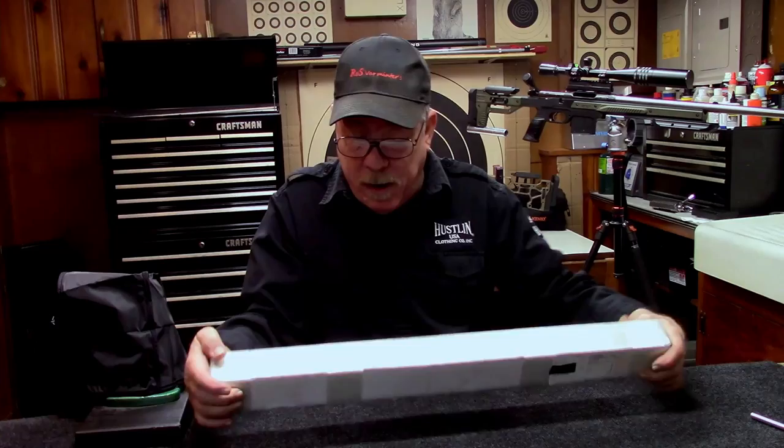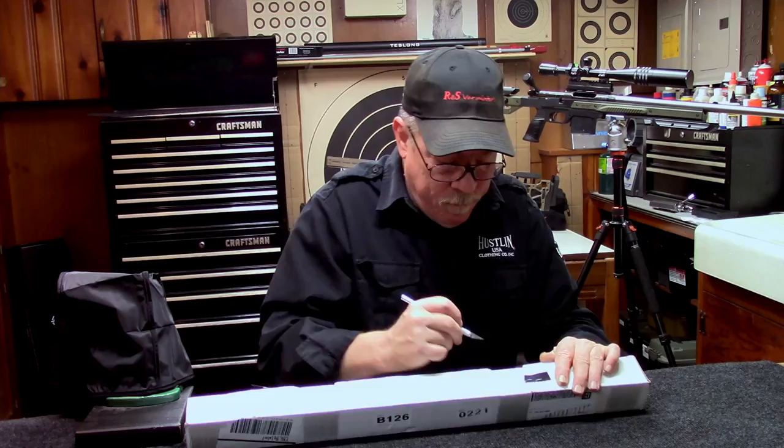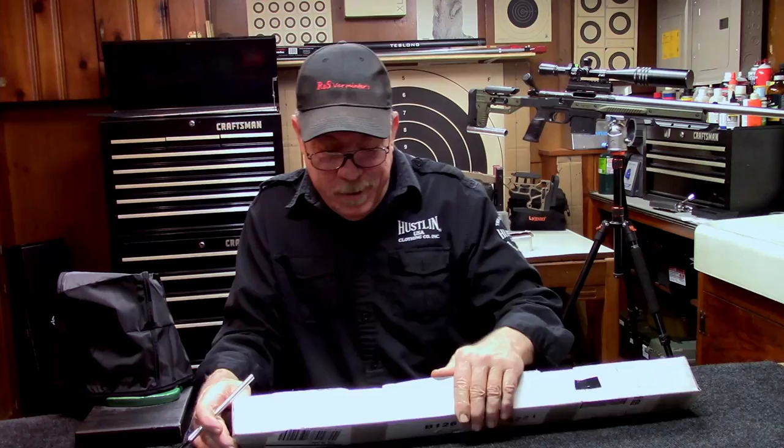Nowadays we're trying to up our game to get more accurate shooting rifles, and barrels are definitely one area to focus on. With the way things are with all the components, even barrels take a while to get. We've had some orders out for a while for several barrels. I did get that one, and we also got this one today in the mail — also from Excalibur Barrel and Manufacturing Company. I'm also waiting for another one I've got on order for that other chassis sitting over there.